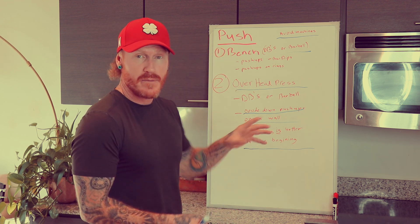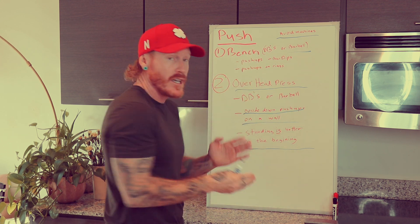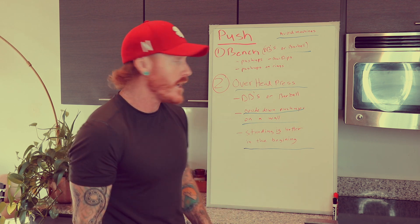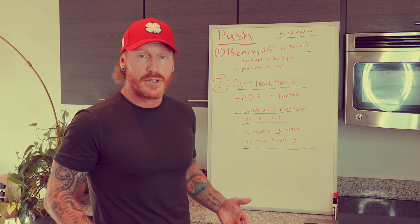Get really good at these — take some time and build your strength with each one. Take some time and build your endurance strength, meaning high reps as well. If you accomplish both of those things, your triceps, shoulders, and chest will be muscular.